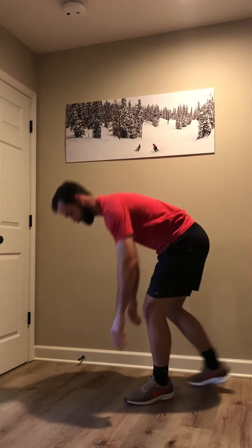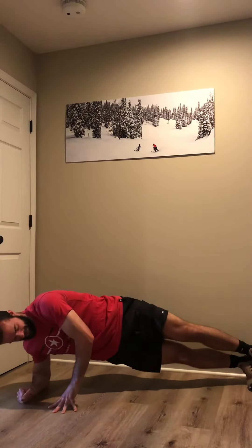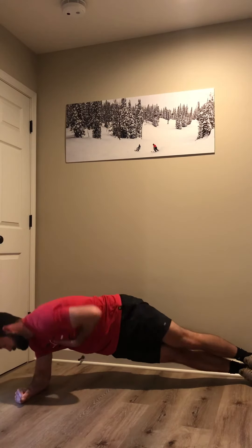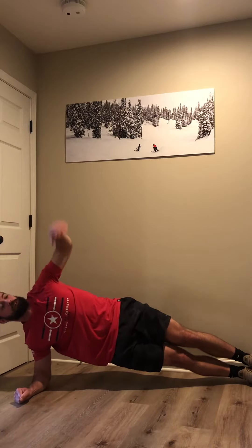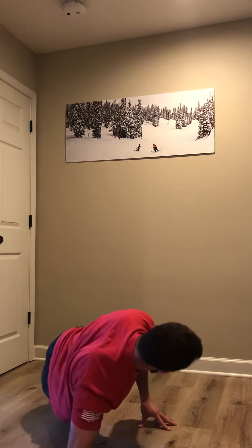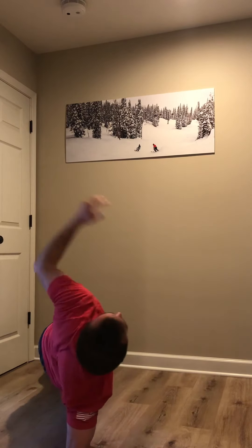After that, we've got side planks with rotation. Side plank — you're going to rotate your chest in, and then out. From this view: rotate in, and then out.